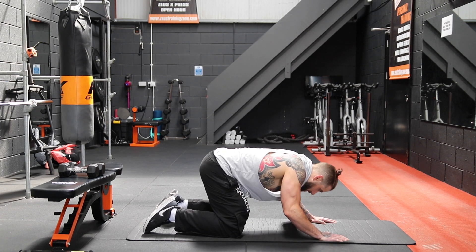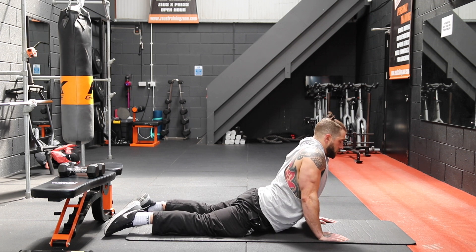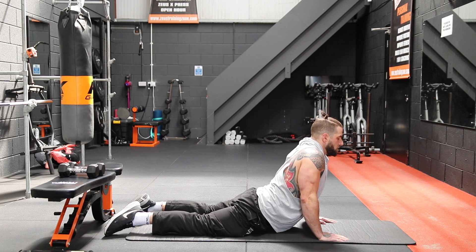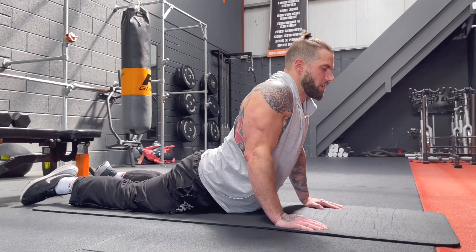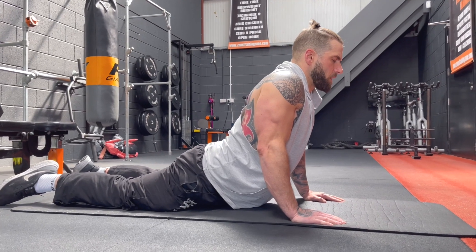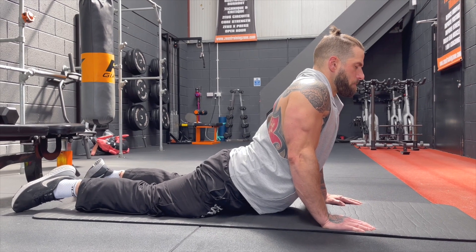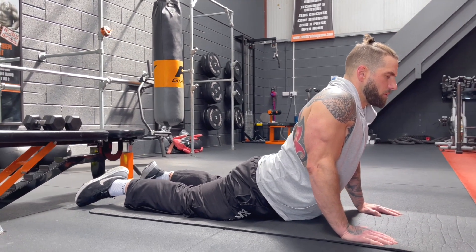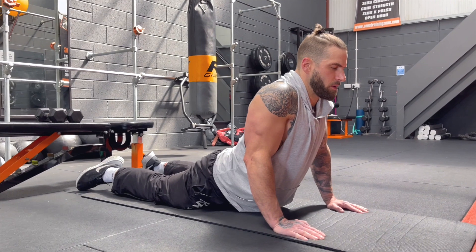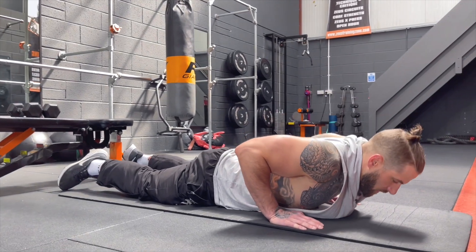Now we're just going to lower our chest towards the floor and push up into a cobra. Hold that for 30 seconds. Keep the head and spine aligned — we'll be trying to look up towards the ceiling. Just keep that neck neutralized during our core workouts so we're not leading with the head. Nice stretch in the abs. Take it down nice and slow.